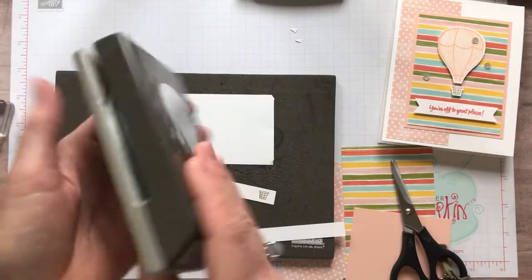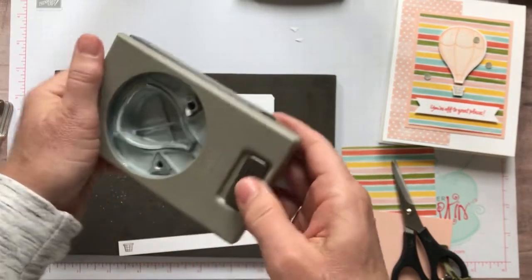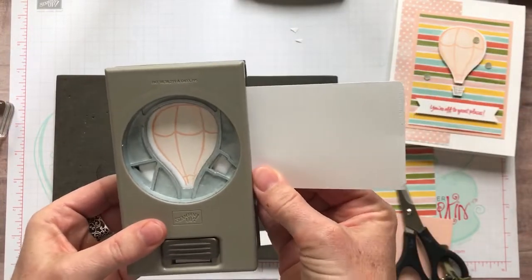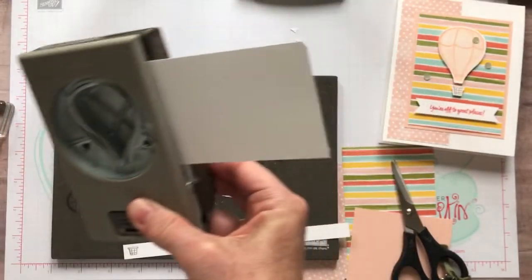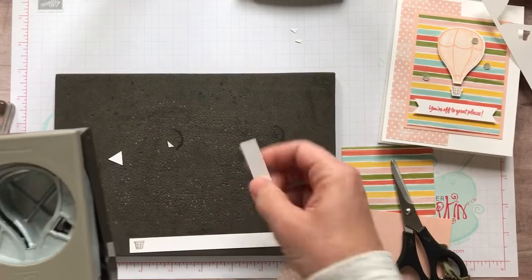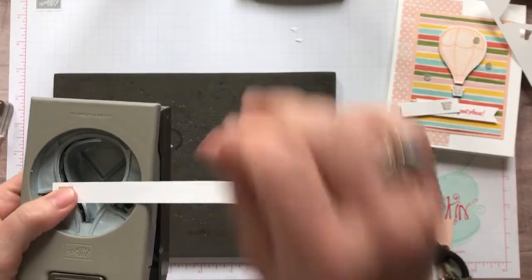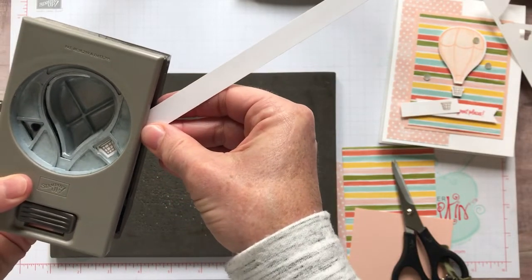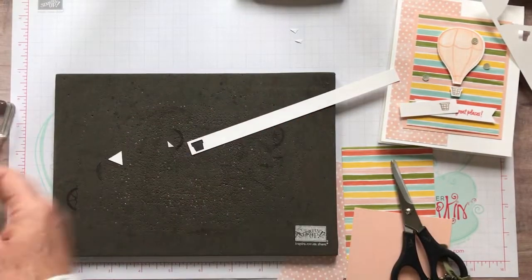Now I'm going to grab my new Balloon Builder Punch. You can see it's got the little bottom of the balloon and those fun little flags or banners that you could create as well. I'm going to slip my balloon into my balloon punch, make sure that looks good, and pop that guy out. When you use that little bottom piece, you want to use just a little half inch strip - I have tons of those laying around, so just stamp it and punch it out. There's our little bottom of our balloon.